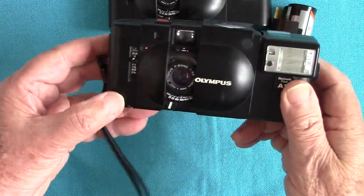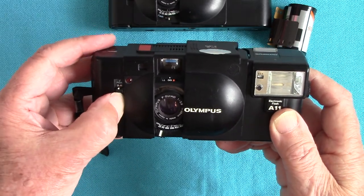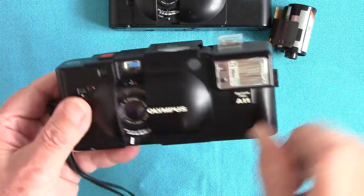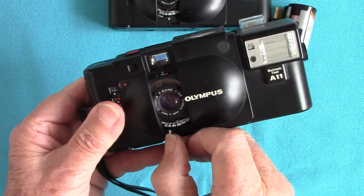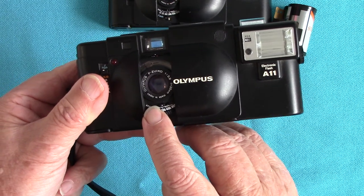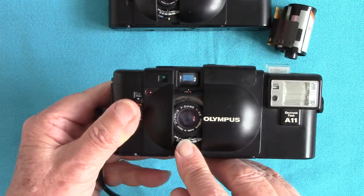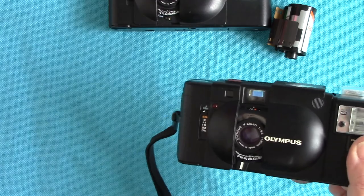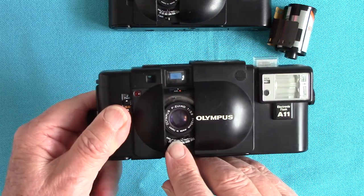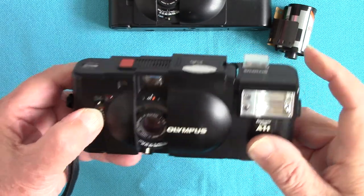On the XA, to get the flash you push this lever up to the word 'flash' and the charging unit pops up. The little lever at the base is for your focus. The XA has the same ASA setting; I've got 800 ASA film loaded — very old — so I'm rating it at 250 ASA because I want to use up the film for test pictures. It's been in the fridge for years.